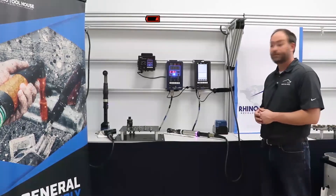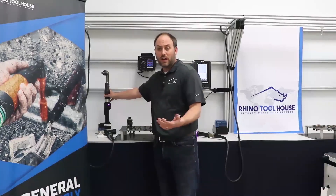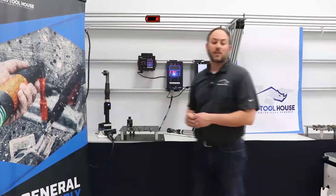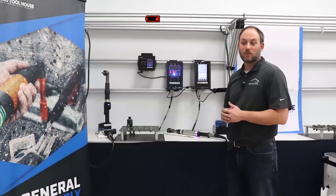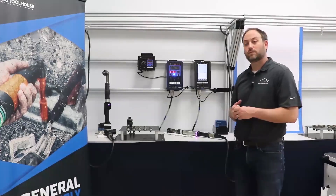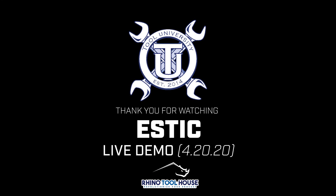Can you run the cordless without a controller? Yes — there is a standalone mode. You would program the tool through the cordless box, then disconnect it and put it into standalone mode. You'd want to have one controller at your plant for programming purposes. That wraps up our Q&A — thanks everybody, stay well.